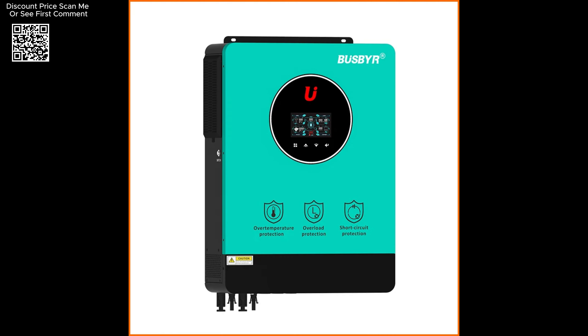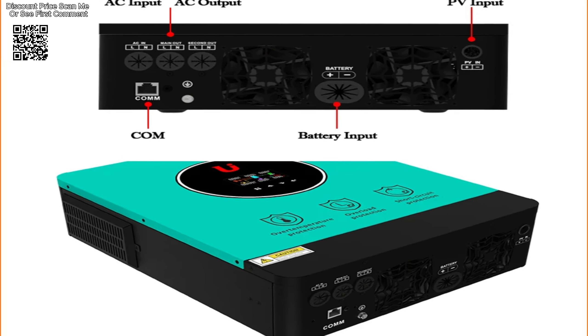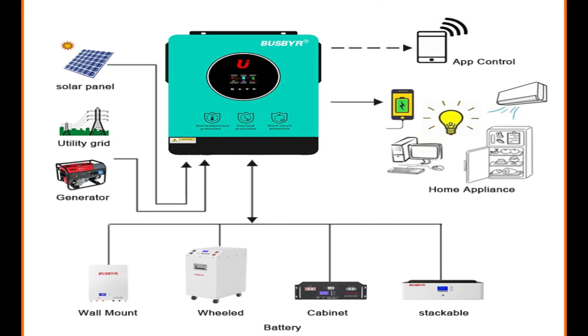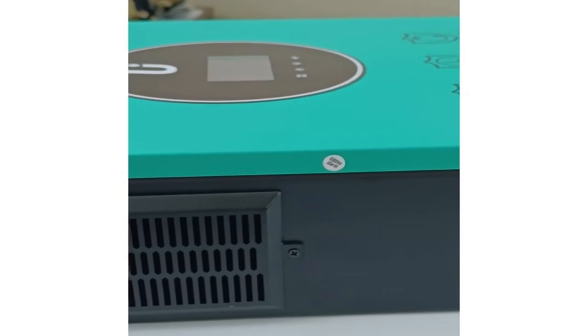The Buspeer 10200W Inverter supports both Wi-Fi and GPRS connectivity, making it compatible with both iOS and Android devices. This connectivity enables users to monitor and control their solar power system remotely through dedicated apps, providing convenient access to system performance data and settings adjustments from anywhere.